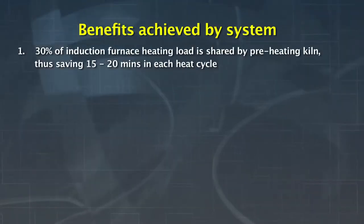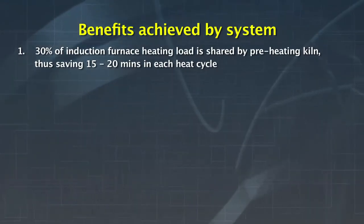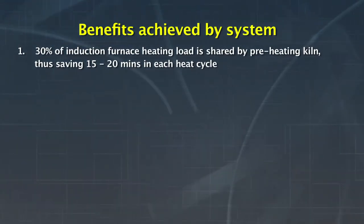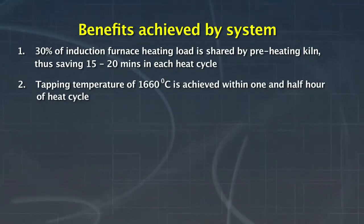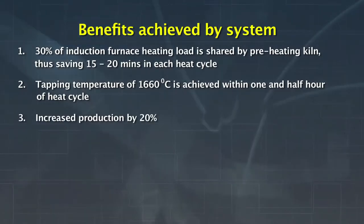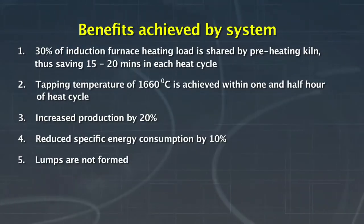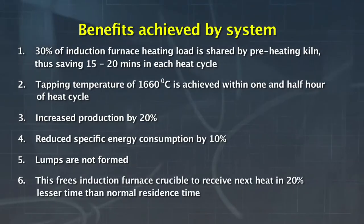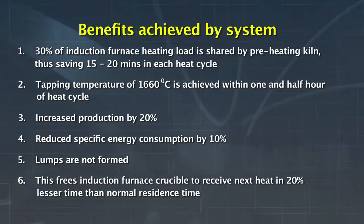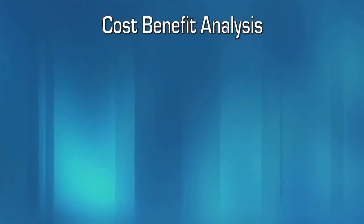Some of the benefits achieved by the system are: 30% of the induction furnace heating load is shared by the preheating kiln, thus saving 15 to 20 minutes in each heat cycle. Tapping temperature of 1,660 degrees Celsius is achieved within 1.5 hours of heat cycle. Production is increased by 20% and specific energy consumption is reduced by 10%. Lumps are not formed, freeing the induction furnace crucible to receive the next heat in 20% lesser time than normal residence time.